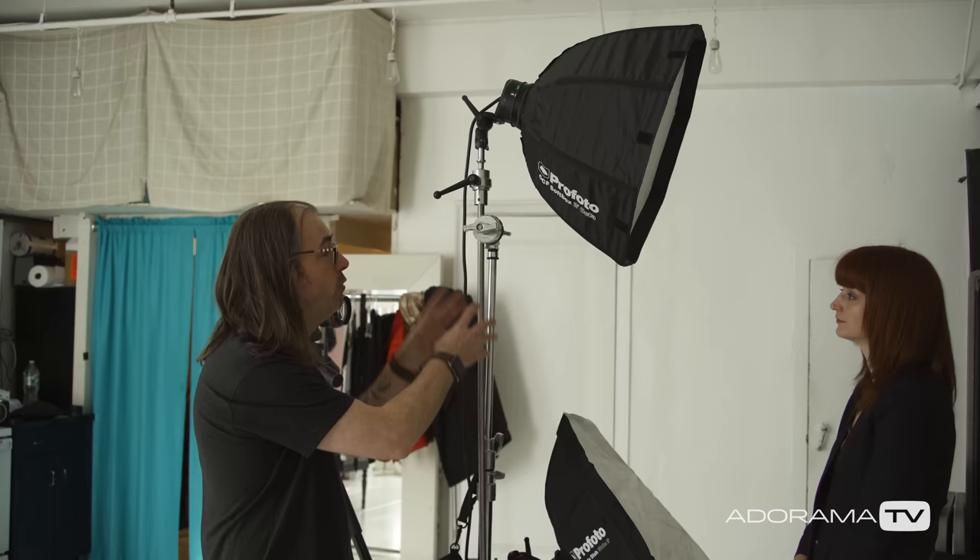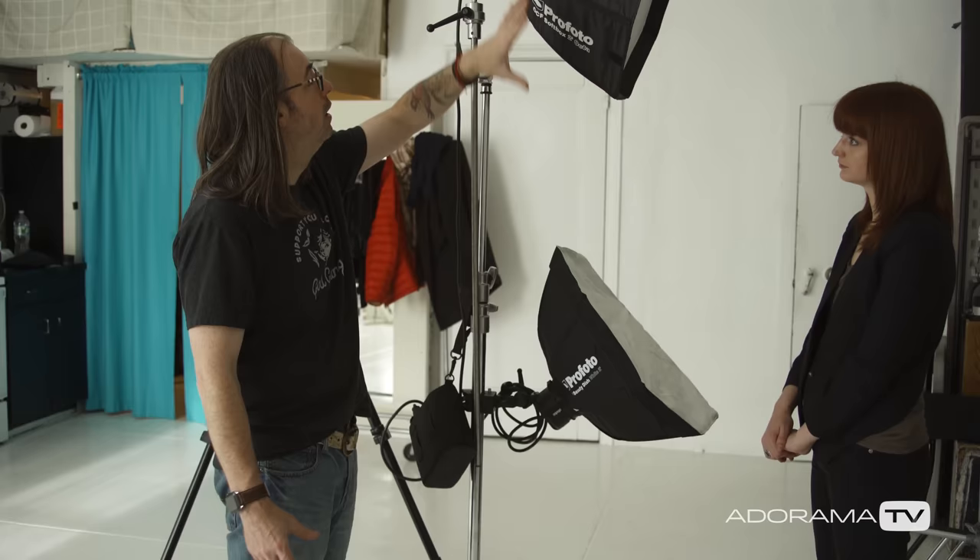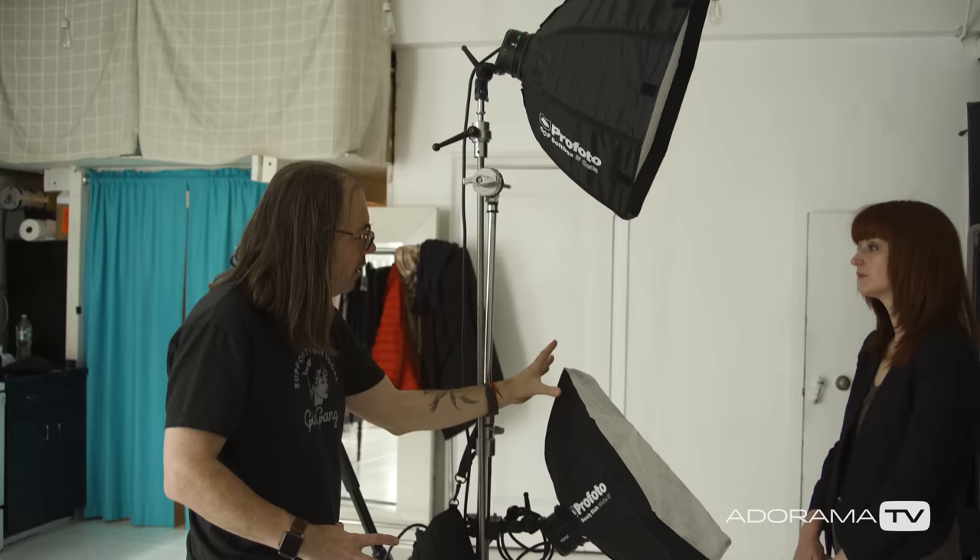What I've got here is a C-stand — you could use any kind of stand, but I find a C-stand works really well for this. I've got my Profoto B2 set up with two heads. I've got my main light here which is basically the key light on their face.